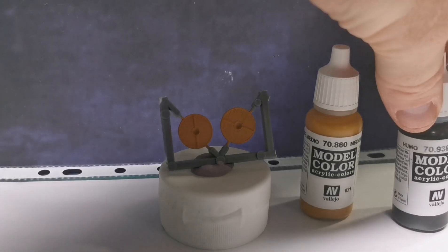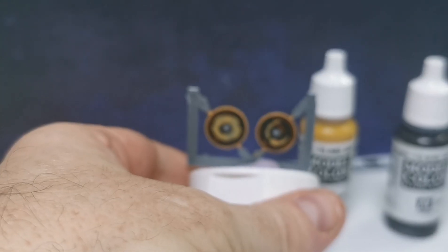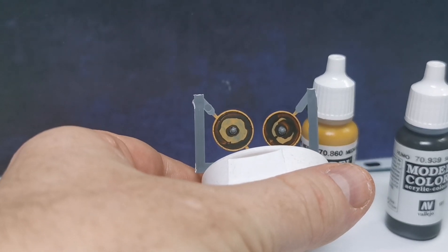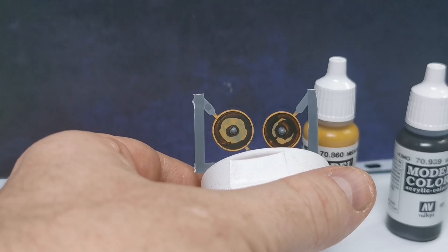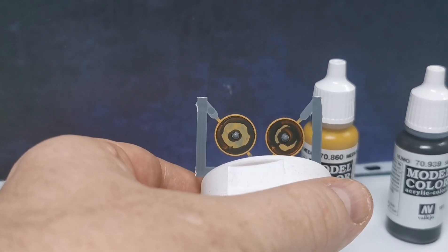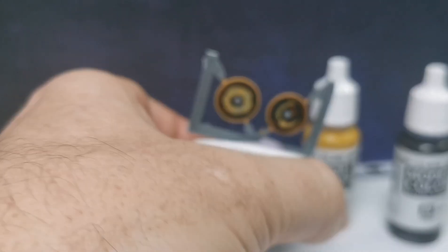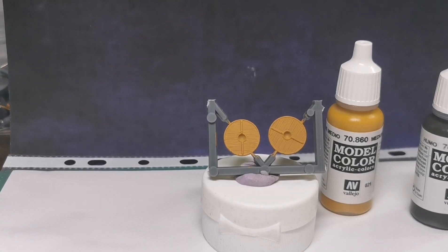The next thing I did was I pre-lined the other side of the shield with Vallejo Smoke, and I'll use that for my lining. All I've done is go around the shield rim and around the shield boss — nothing spectacular, just to put my line in there. I'll be coming back to that a bit later.